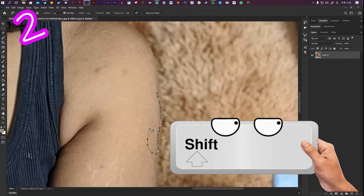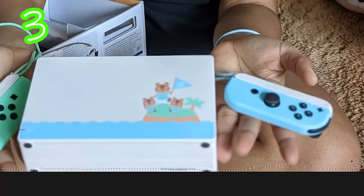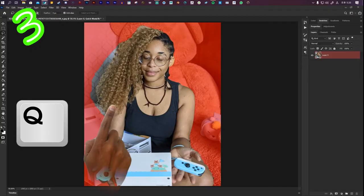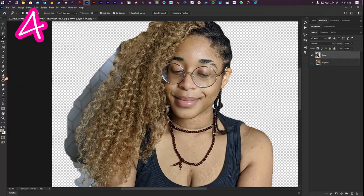To add or remove straight line sections, select the Polygonal Lasso Tool. Hold Shift while clicking to add. To remove, hold Alt while clicking. To close it, hold Ctrl and click. Press Q to test it.